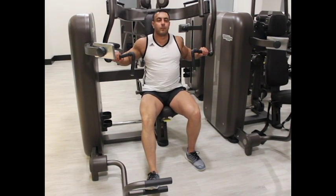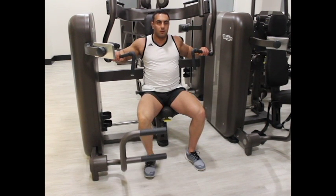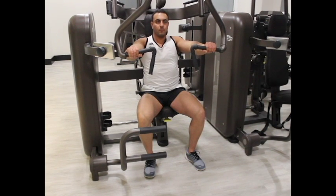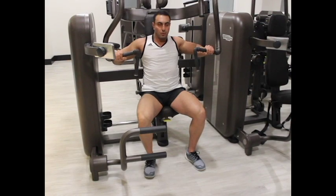Fully extend your arms and lift your elbows, which will allow your upper arms to be parallel to the floor. This will be the starting position. Breathe in and slowly bring the handles back.